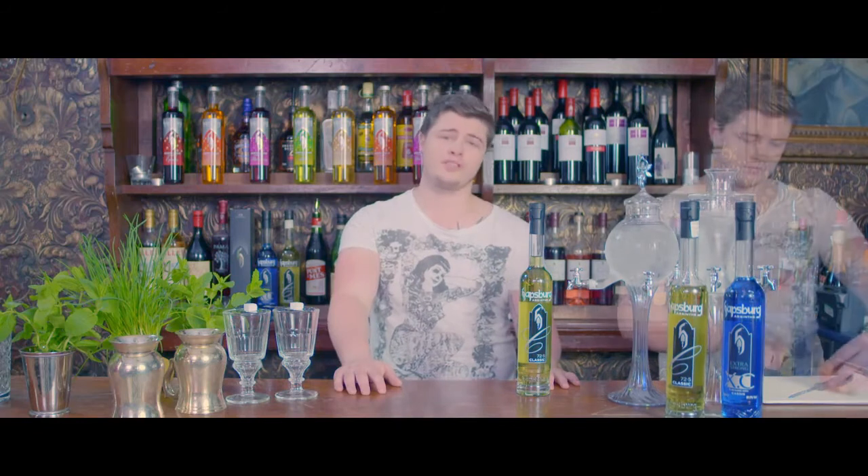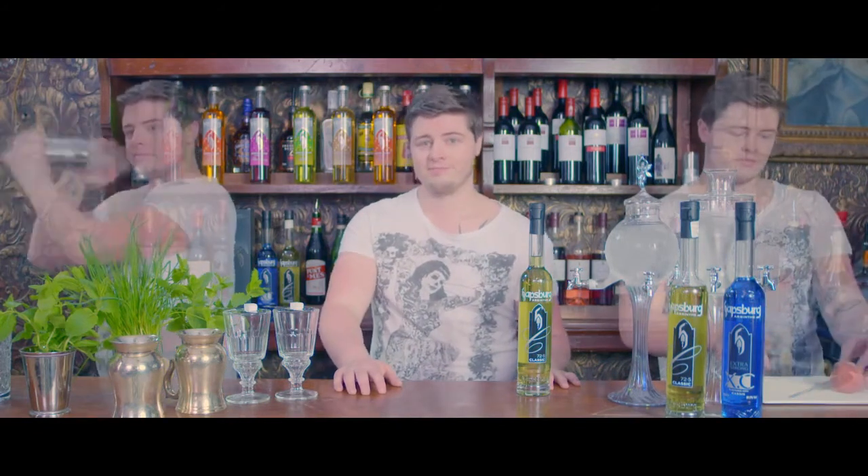Welcome to the world of Habsburg with me Michael Stringer. I'm going to be showing you some simple cocktails you can recreate at home, from cutting your fruit to shaking your drinks. Enjoy!